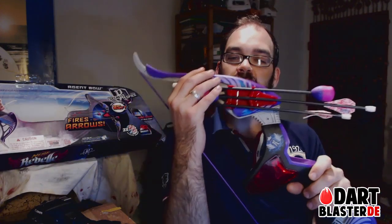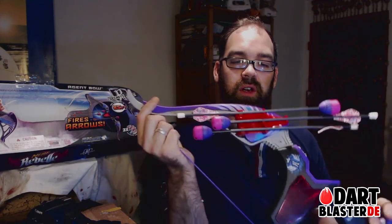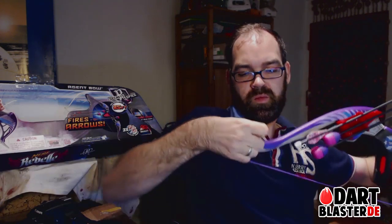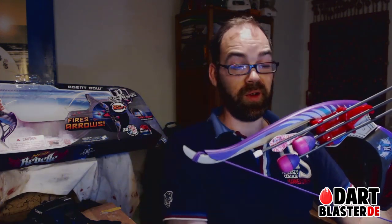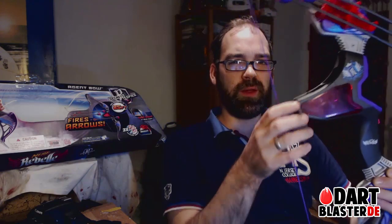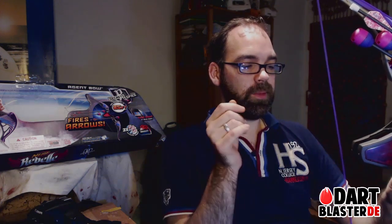So this is the Nerf Rebel Secrets and Spies Agent Bow. Maybe a quick guess on how this is moddable: simply take the string and make some coils here and on the other side — maybe this will already increase the ranges. Just a guess. Well, it's actually a good start to this concept, which I think is new to Nerf — the bowstring or Zing Air toy bow concept.